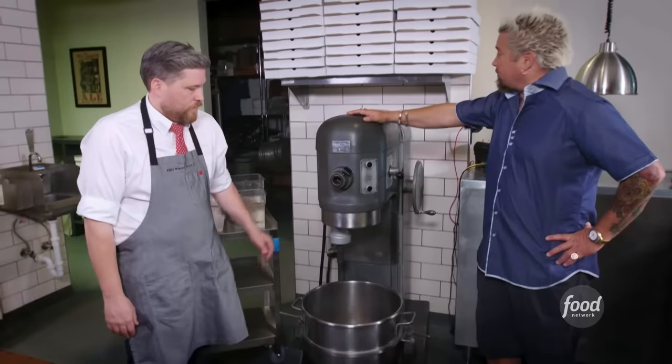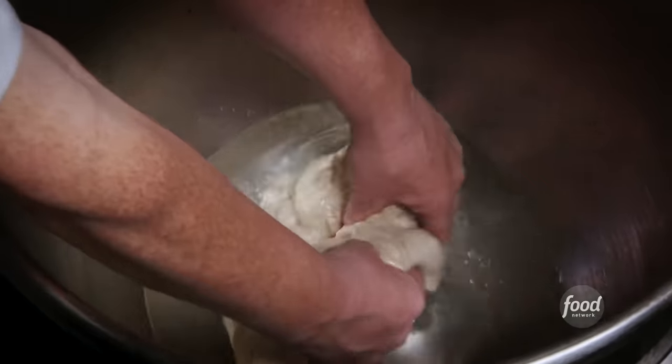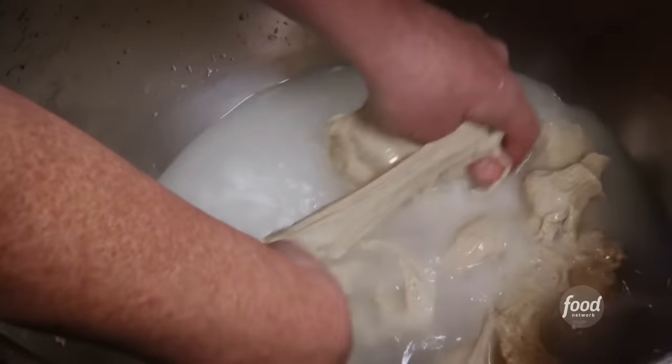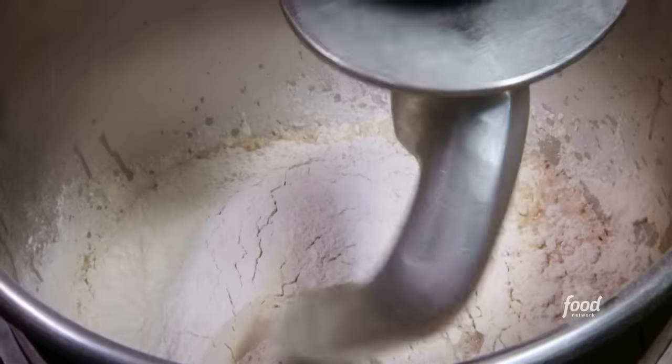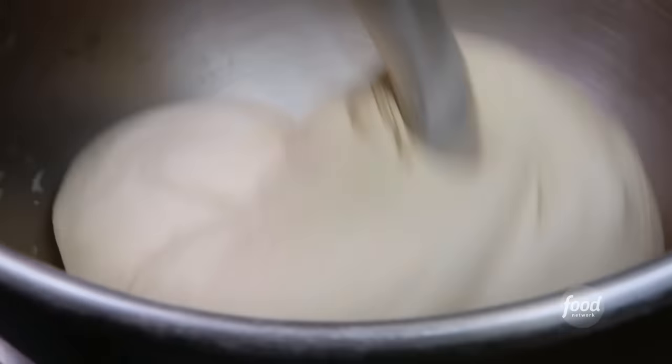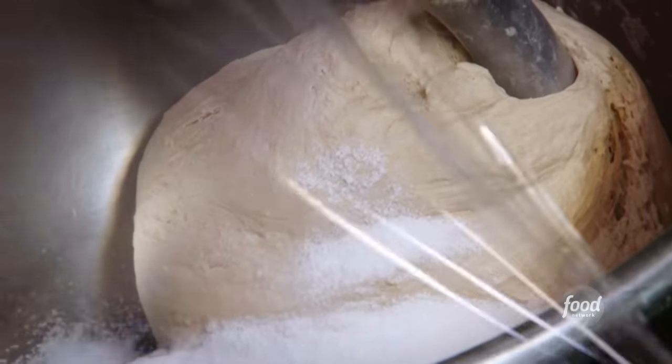All right, Pete, let's make the magic dough. Cold water. Then we take day-old dough — the mother — tear apart the dough in the water and get the water nice and milky. Dry active yeast. The flour is a heritage wheat. We'll hit this on one. We'll scrape the bowl after two and a half minutes, run it again for two and a half minutes. Then we'll throw in salt, cover it, let it rest for 30.